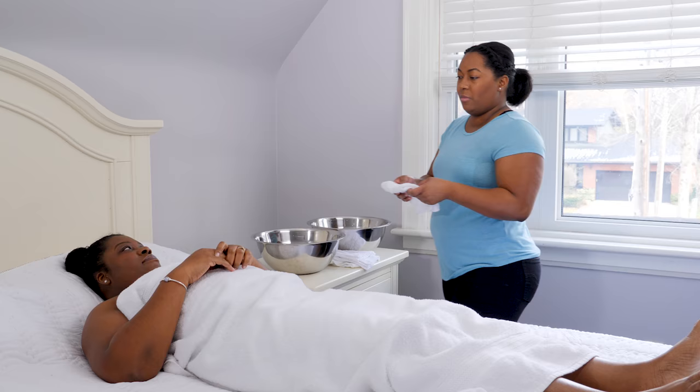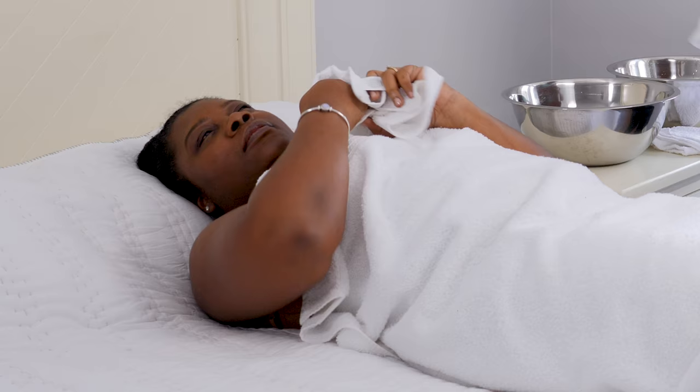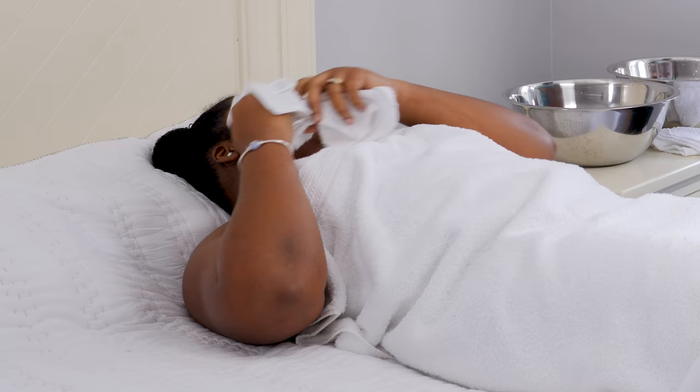Encourage the person you're caring for to do as much as they can — sometimes just handing them a washcloth will cue them to wash themselves. And as always, report anything unusual to a healthcare professional for follow-up.